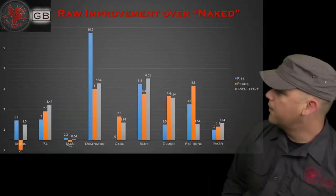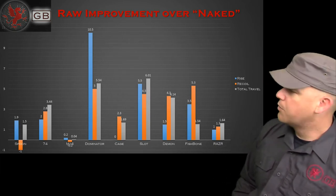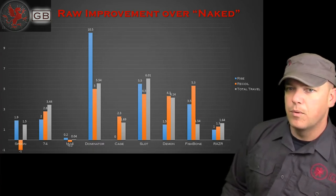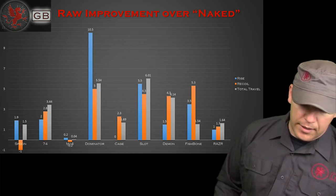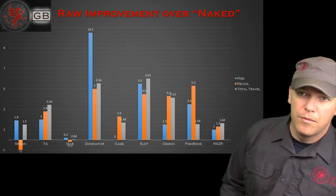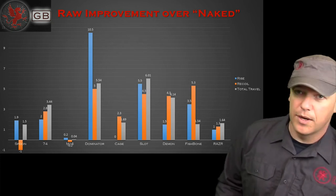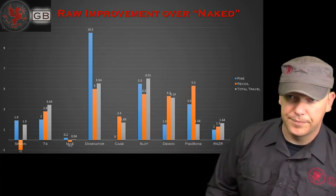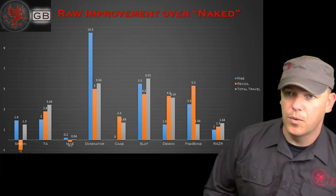Raw improvement over naked — yes, naked is our term. What we see is simply the difference between what the naked barrel movement was and the particular brake's movement. Out of these, it's pretty easy to see that the Dominator was by far making the biggest difference. We can also see that the M16 style brake didn't help much at all, and that the spoon actually increased recoil.